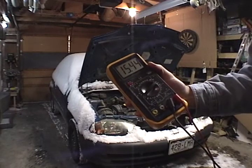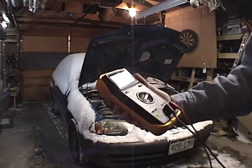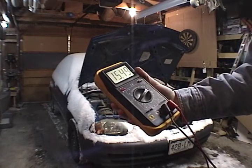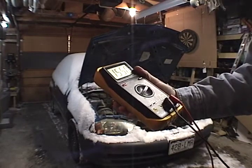Drained a little bit off those cells. Got a little bit of rebound voltage coming on now. I'd be willing to bet it could probably jump it again with the remaining juice.